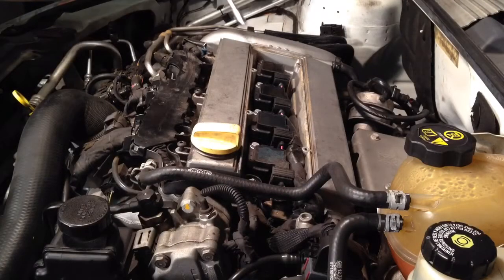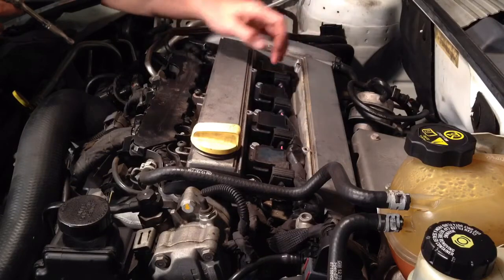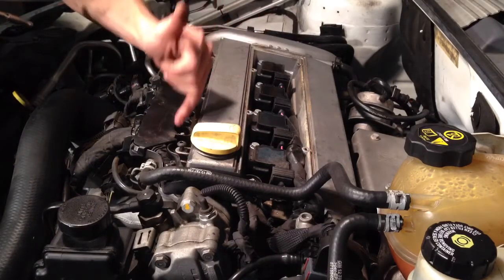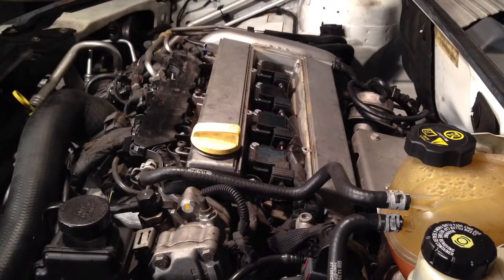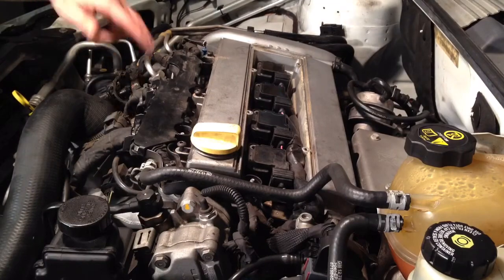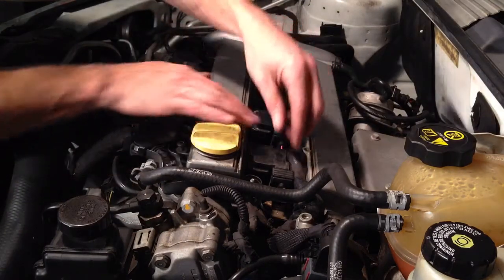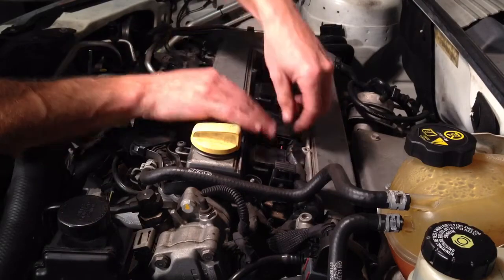Next I'm going to grab my 10mm and take off these four bolts holding the four ignition coils on, as well as these four nuts here holding this wiring harness in place on this plastic here. Once you get those bolts out and those nuts, these ignition coils — just grab the tabs on the top and pull up, and that will release the harness.